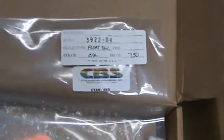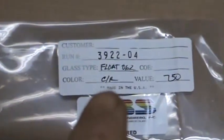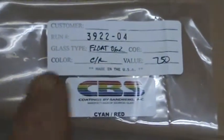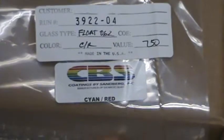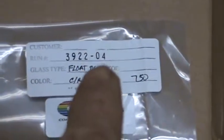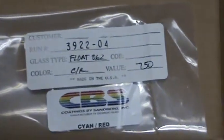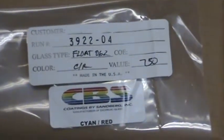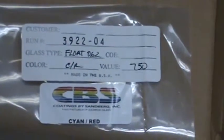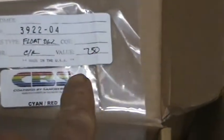This is what a tag looks like when you get a sheet of glass. This is float glass, it's 0.62 — so it's one and a half millimeters. CR means cyan red, and then there's the run number. This is the fourth sheet out of run 3922. I don't know if that run number is just for cyan red — only CBS knows what that number means.